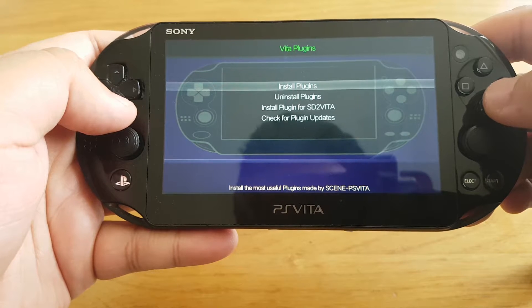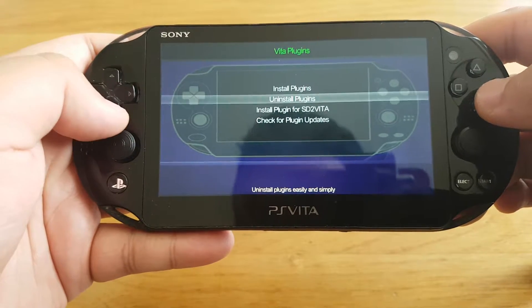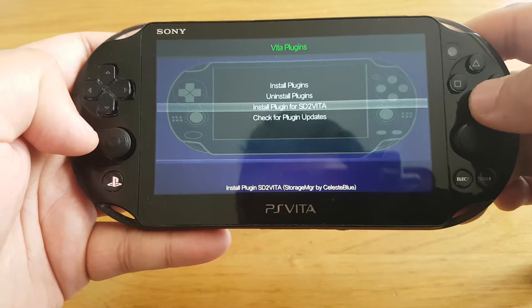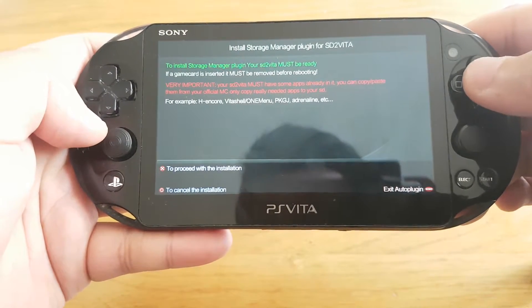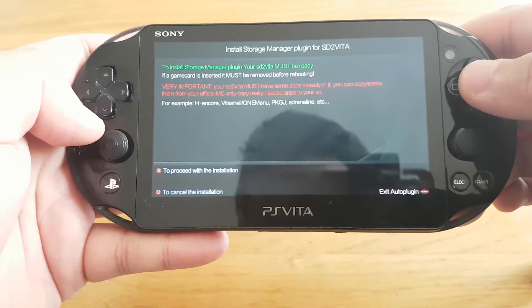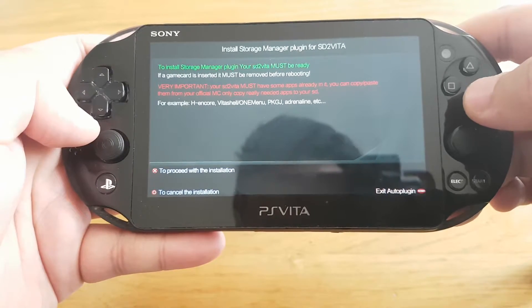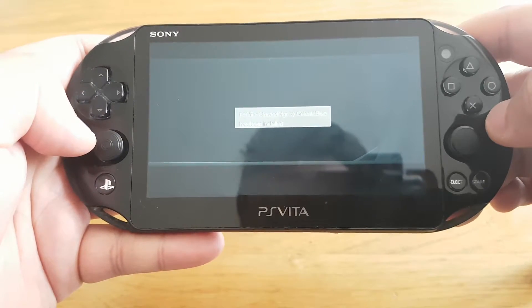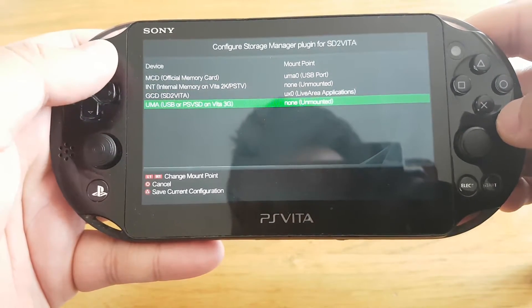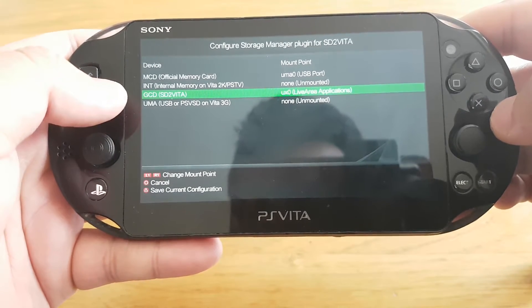Now you need to go to the 'Plugins for Beta' option and click X. Then go to the 'Install Plugin for SD2Vita' option and press X. Press X again to proceed. On the SD2Vita option, you have to select UXO.